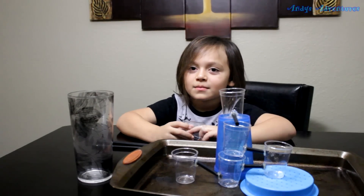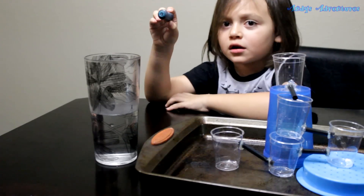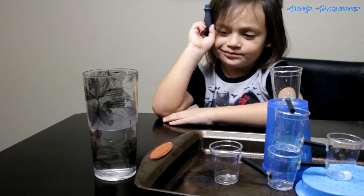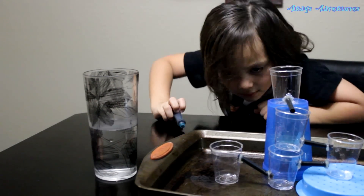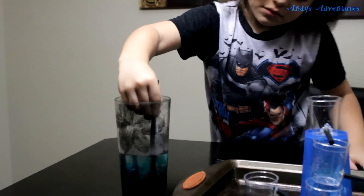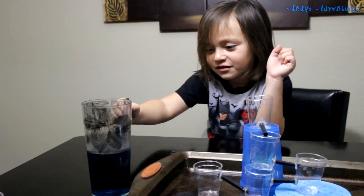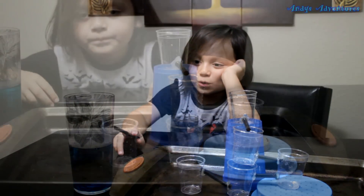The water goes four times. You can't see the water clearly, so we're going to put blue dye inside the water so you can see it. I think we have to mix it with the straw. Do you see it? Send me a message if you can see that.